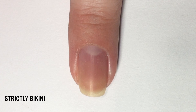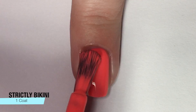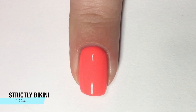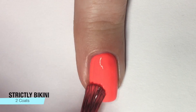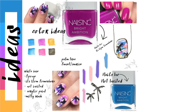And next up, and lastly, we have Strictly Bikini, which is like your neon orange that pulls a little coral, but this one is definitely more of a warmer orange neon, and it is super fun and super bright. The camera is freaking out over this color. One coat basically covered, and I like to have two coats of this type of polish, but these just have such great formulas for neons. I am super impressed with these and I'm very happy.